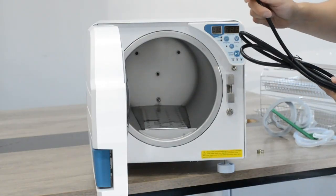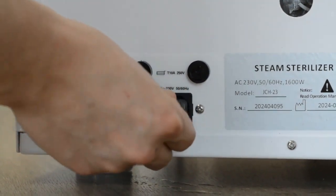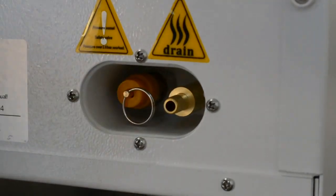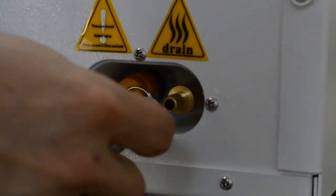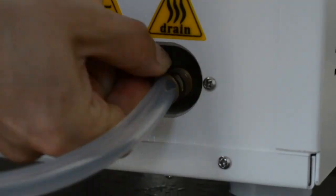Then we connect the power cable to plug inside the socket. Then we need to fully insert the drain tube and use the connector to secure it.